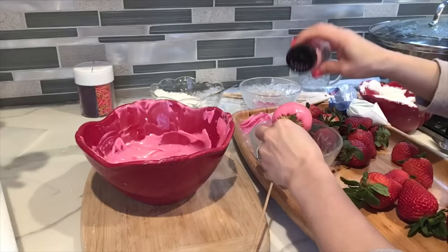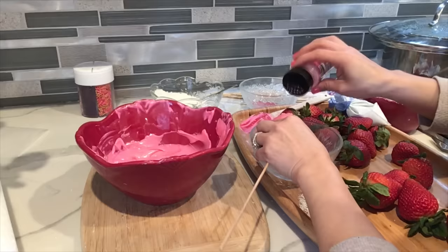For this one I'm gonna be applying some pink pearls — they're really cute, they're really tiny, but I love the way they look on the strawberries.